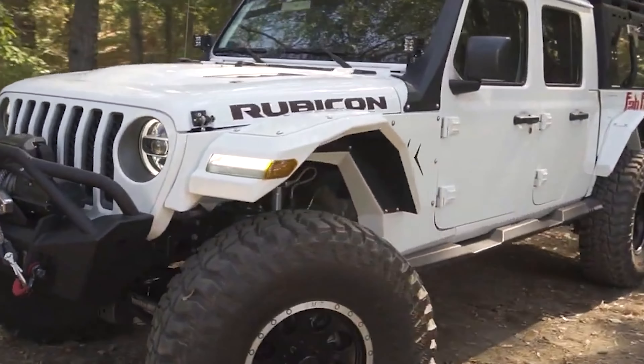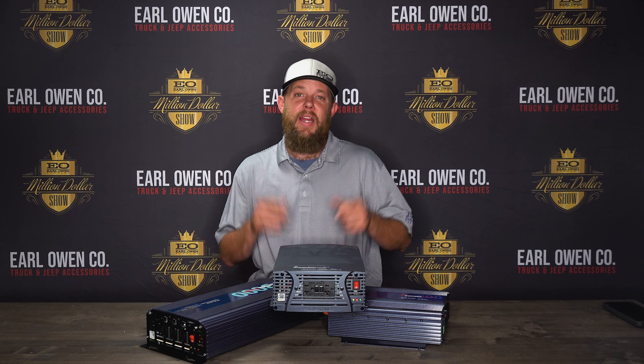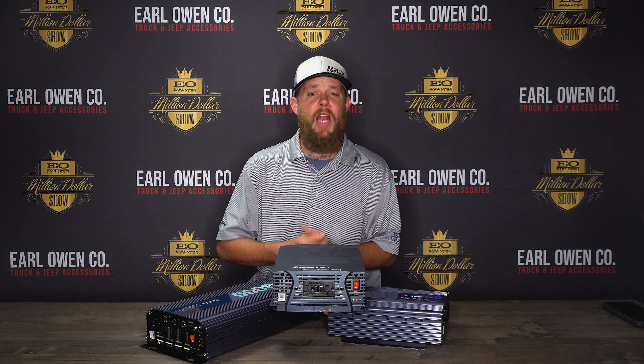Thanks for watching today as we told you all about Samlex America's power inverter and how it can help you power your gear when you're out in the sticks or on the construction site. If you like this video, go ahead and smash that like button. And don't forget to subscribe if you haven't already. And remember to tune in every week for more truck-related products like this. See y'all next week!